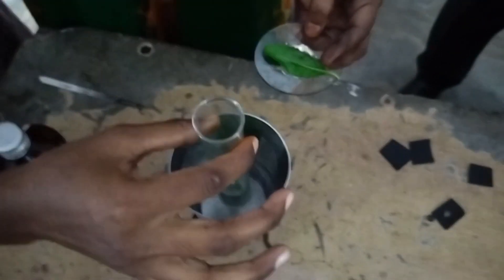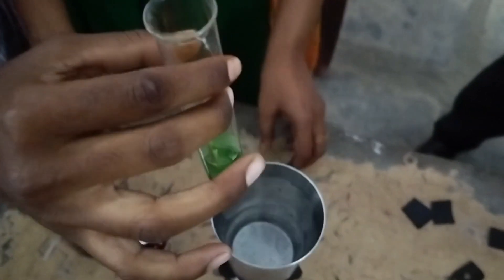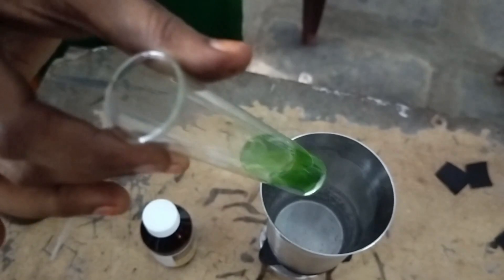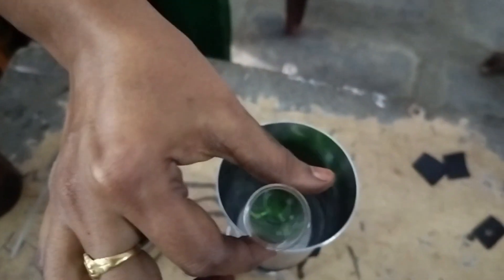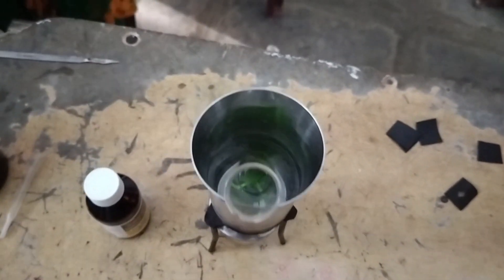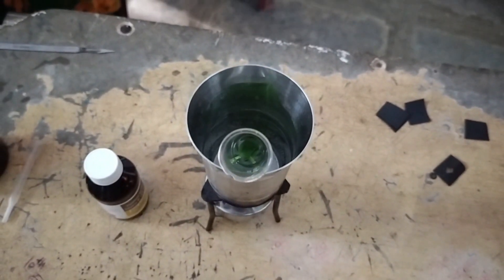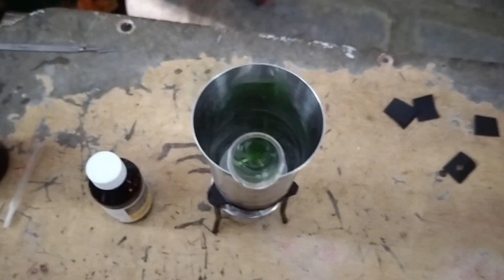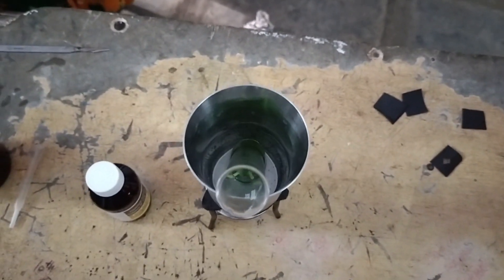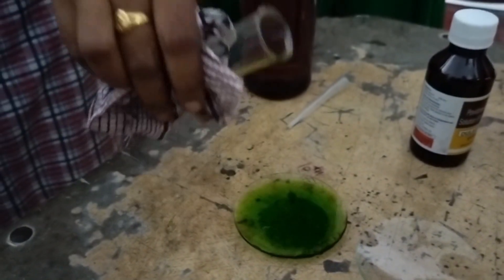Now keep these leaves in spirit. We took spirit in a boiling tube. Make sure that the leaves are immersed in methylated spirit like this. Keep this boiling tube in boiling water. Boiling water boils the methylated spirit, which dissolves the chlorophyll present in the leaves. See the colour of the methylated spirit turn to green — that means the chlorophyll has dissolved in the methylated spirit.